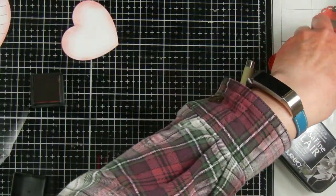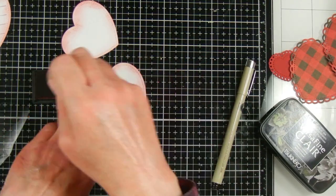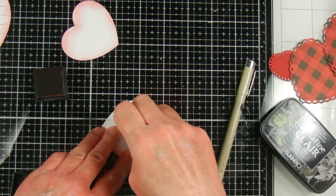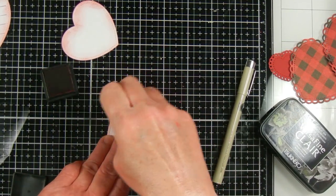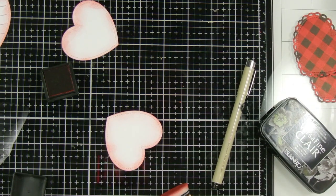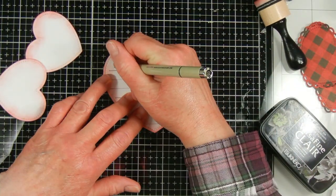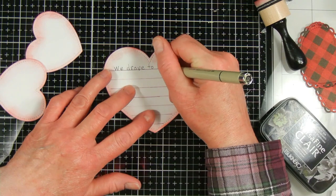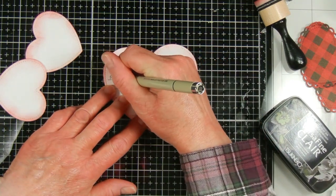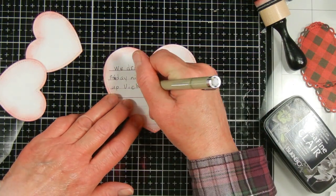I'm using my ink blender to go around the edges of my heart with some distress ink — the color is called Barn Door. Then I cut out some other hearts to decorate my photo page and go around those as well. I'm using my black micro pen to do my journaling, writing about how we drove to Memphis, Tennessee on Friday night and then drove from there to Mississippi, which is where the dog breeder was to pick up Vicki.